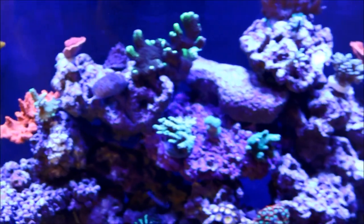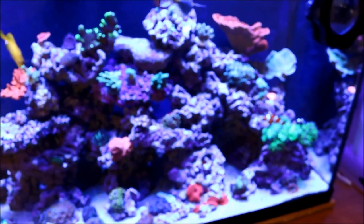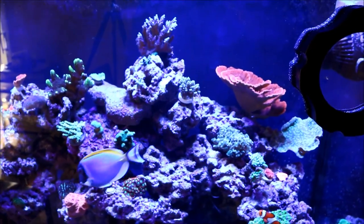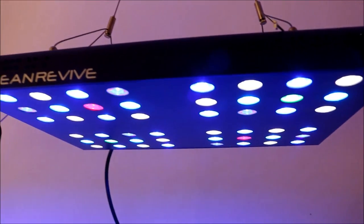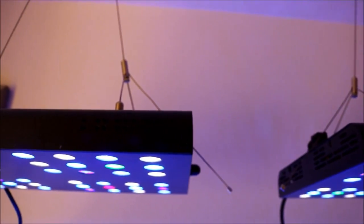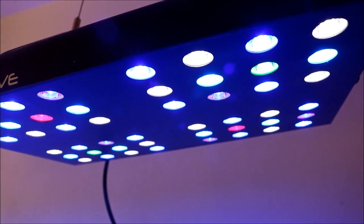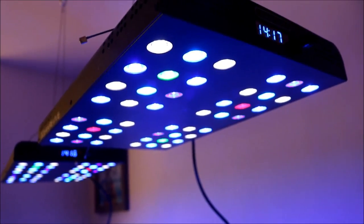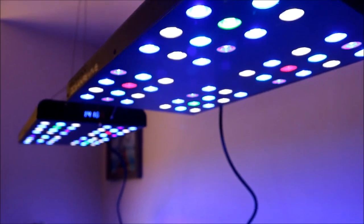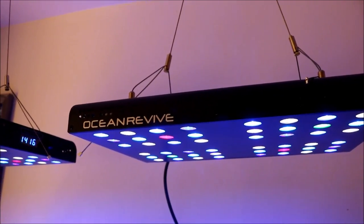I do like the way my tank looks, and since the lights have gone on the system, it has really colored up and started my corals growing. As far as price points, while they are a little more costly than the black boxes, I think they're well worth the money. They're more expensive than the Chinese lights but a lot less expensive than some of the higher-end fixtures. You do give away some benefits — you don't have the ramp up, the programmability, or Wi-Fi capability. But for someone on a budget who wants something that will grow a wide variety of coral, there's really nothing more you could ask for than what the Ocean Revives give you.